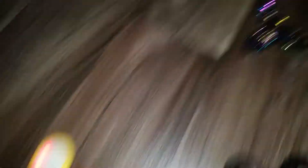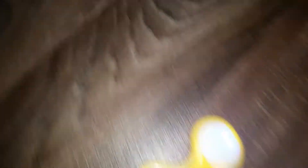I'm going to let you see how this one spins, that one spins, this one spins, that one spins, and that one spins. In one second.